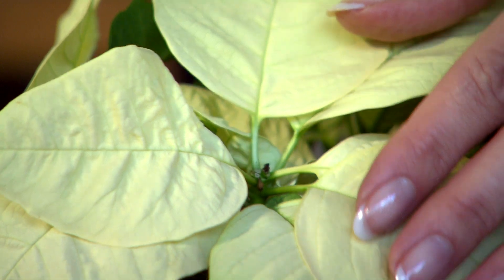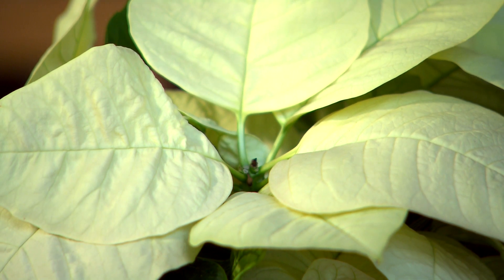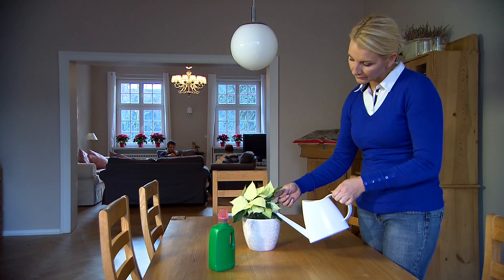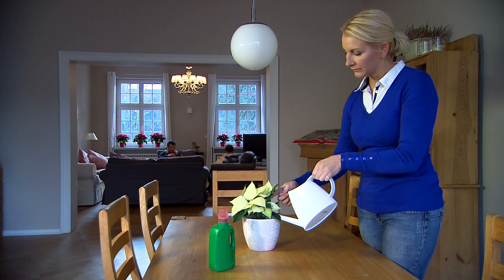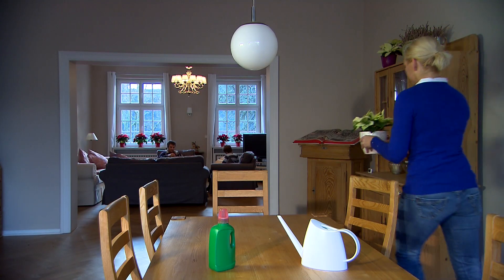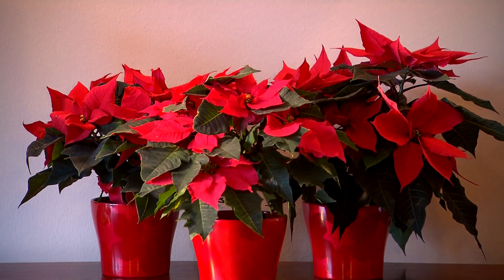During flowering, the poinsettia does not need any fertilizer. After that, a conventional liquid fertilizer can be added to the watering can once a month when necessary. If you follow these tips, you should be able to enjoy your poinsettia for longer.